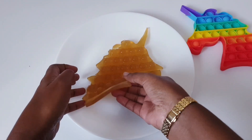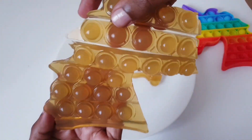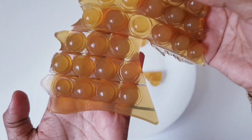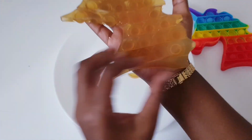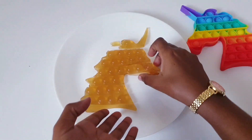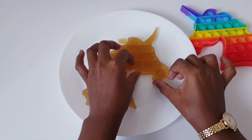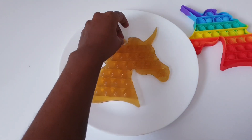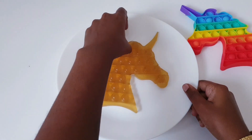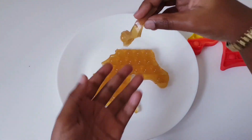I'm gonna show you — I don't know if I can lift it all, but this is how it looks. I think it's looking good, what do you think? Absolutely beautiful! Is that how it's supposed to be? Yes, that's how it's supposed to be. Let's taste it — mmm, really good, very yummy!